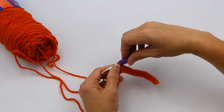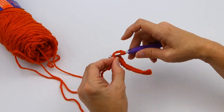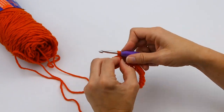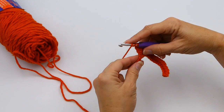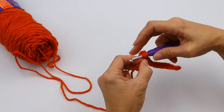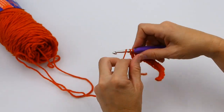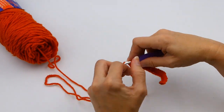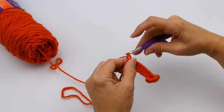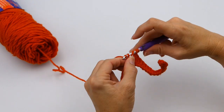You can see how the double crochet is just a little bit taller than the half double, but it's about twice as tall as the single. Now here I'm starting my triple crochet, and the triple crochet is quite a bit taller than the double crochet because you're yarning over three times and pulling through, which makes it quite a bit taller.